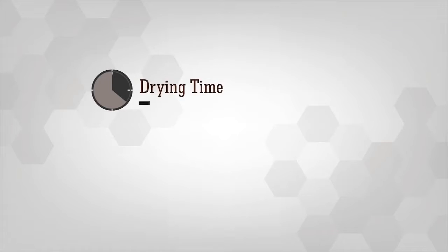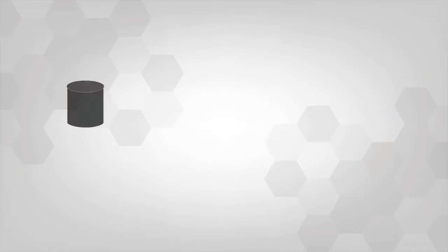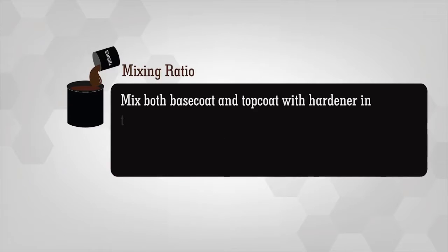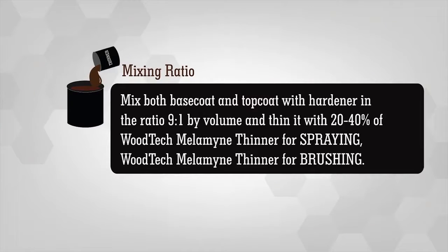Drying time: Surface drying time is 20 minutes, tack free time is 2 hours, and recoating time is 8 to 10 hours. Mixing Ratio: Mix both base and top coat with hardener in the ratio 9 to 1 by volume, and thin it with 20 to 40 percent of Woodtech Melamine Spraying Thinner for spraying and Woodtech Melamine Brushing Thinner for brushing.